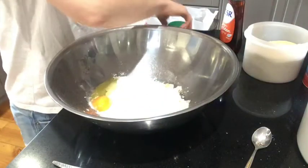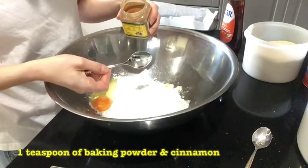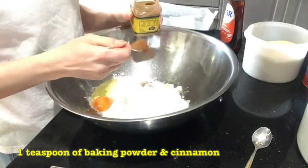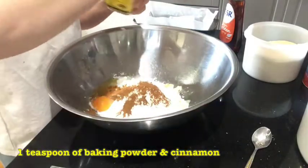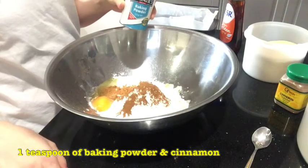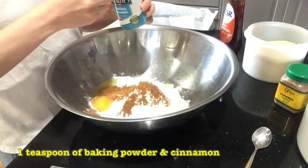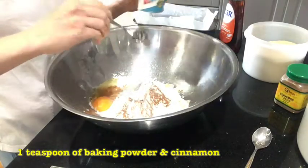Next, we add our baking powder and cinnamon — a teaspoon, a small spoon of each. Cinnamon is a nice strong flavour and also helps give the bread a little bit of colour. The same amount of baking powder — I'm using gluten-free baking powder, so if you're a coeliac or gluten-free like me, you can use that too.